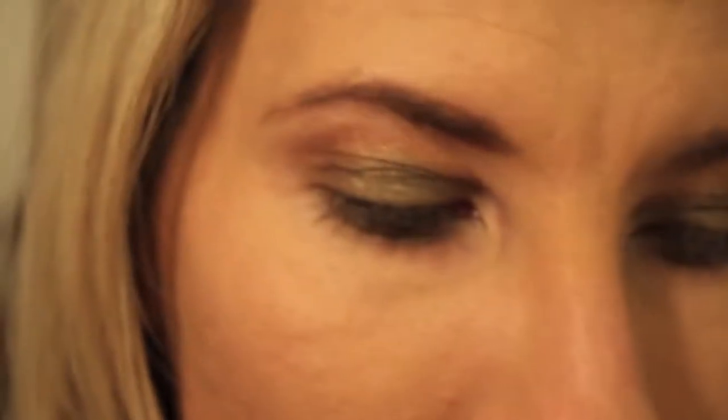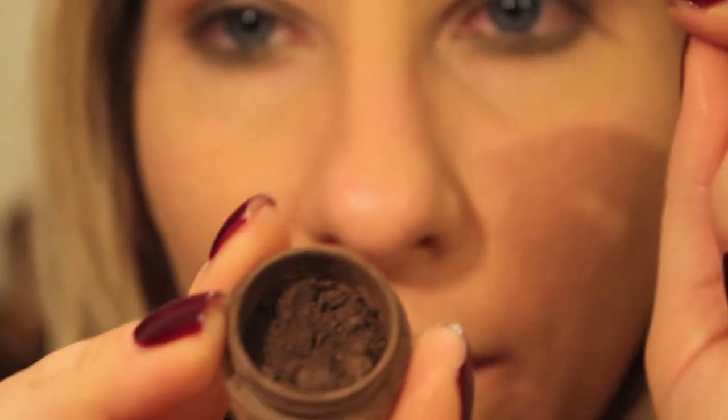I'm going to take another shader brush — this is my E25. You could use the same brush again, but this one already has some brown on it, so I'm going to use a fresh one. The very last color in this palette is the brown called Leather. It kind of looks like this — I just don't want to spill it. I did spill it. I'm going to put this in my crease.